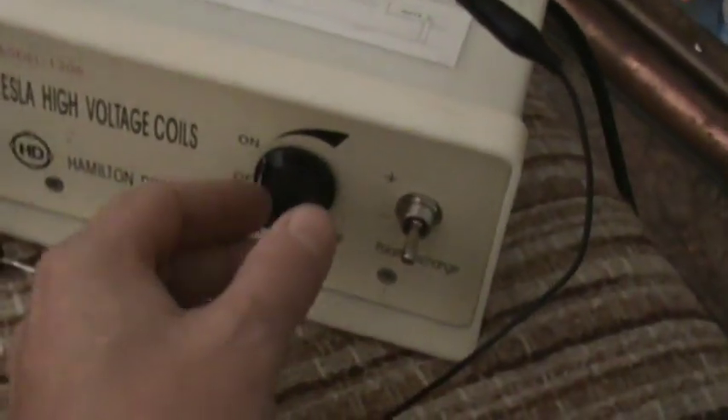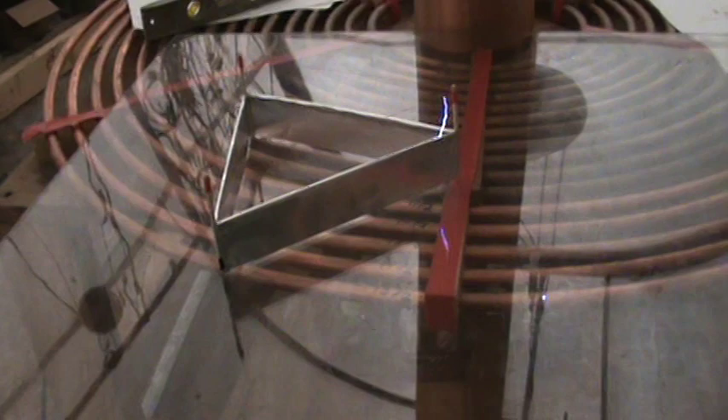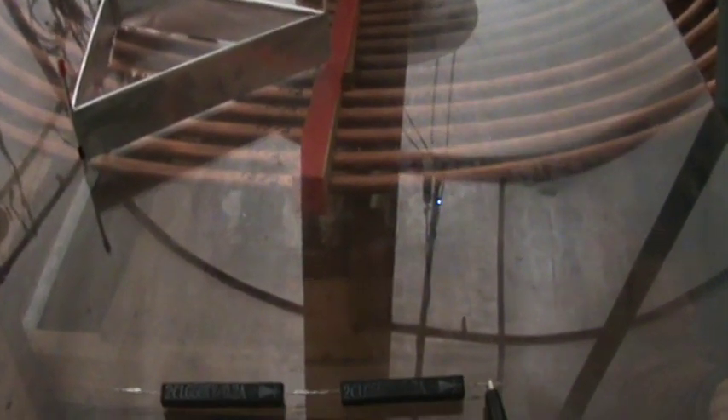Okay, let's adjust this a little bit. Going down in voltage — maybe it's too high. And off.